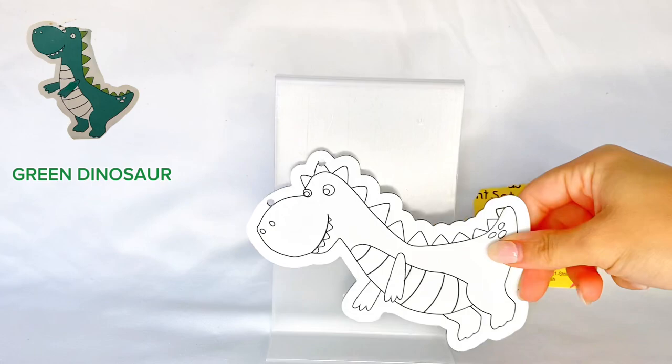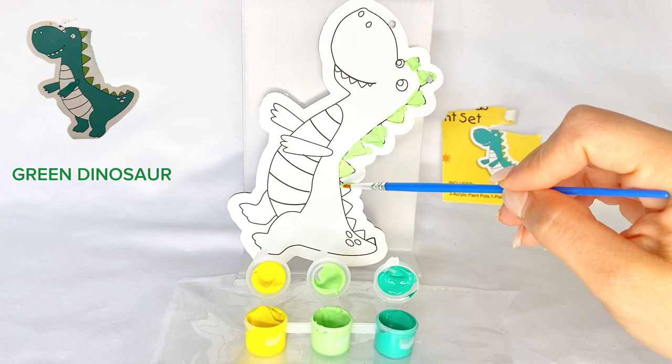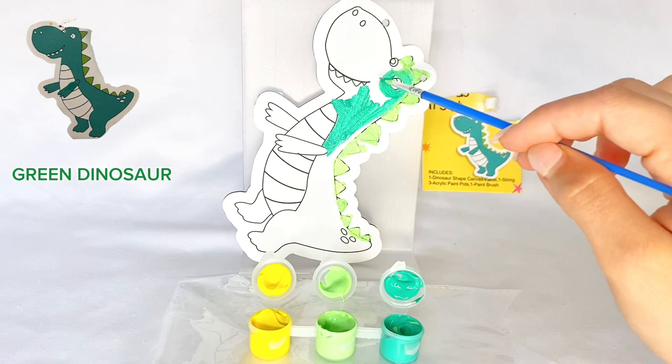Let's watch and learn how to paint a green dinosaur. We'll be using a paintbrush and some paint. Let's use a dark green, a light green, and a yellow to copy the photo of the dinosaur.